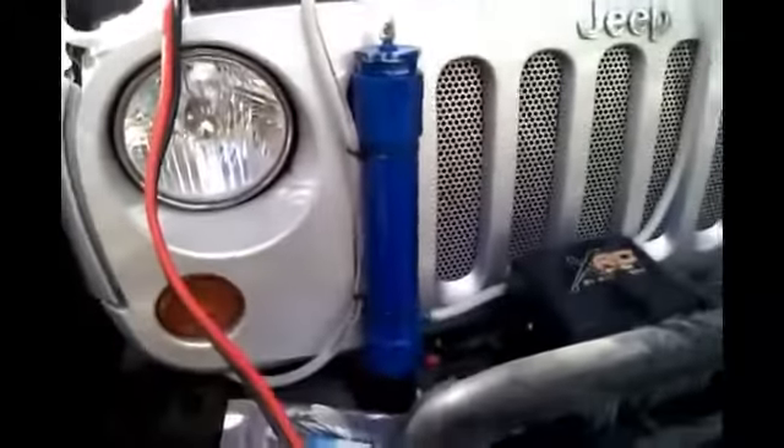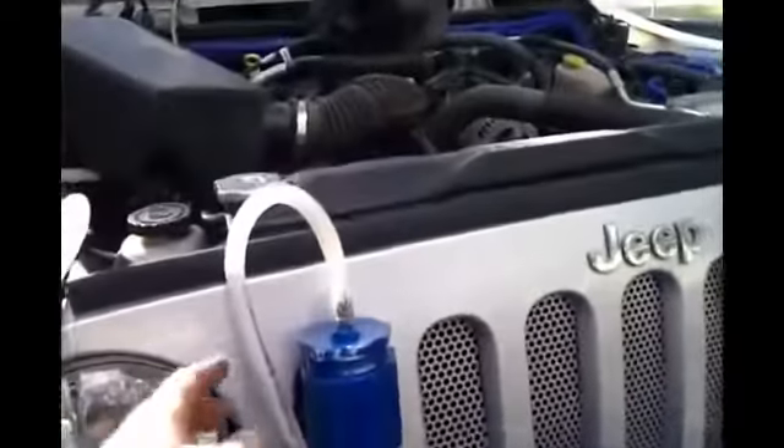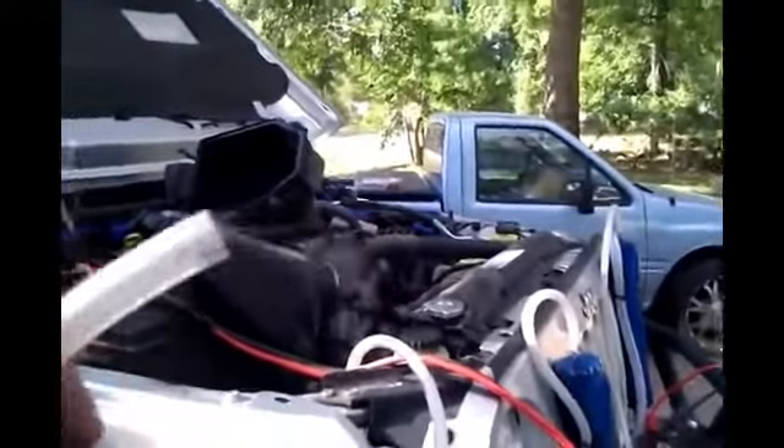This is the gas line here, coming into the secondary bubbler — or scrubber, whatever you want to call it. And then I've got this line going down. It wraps around here so it's not going to be in the way of anything when I'm off-roading, then feeding straight into the air intake there. That's pretty much the setup — it is pumping out hydrogen. Quite a bit, actually.